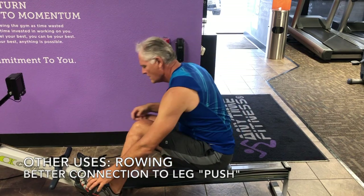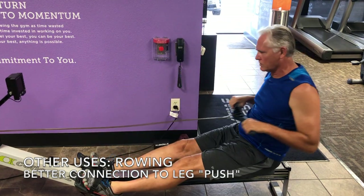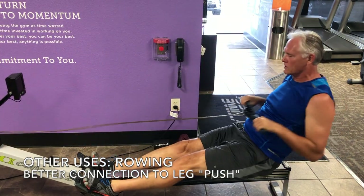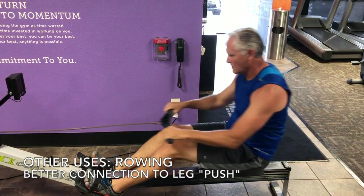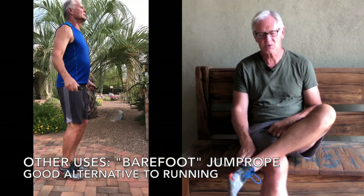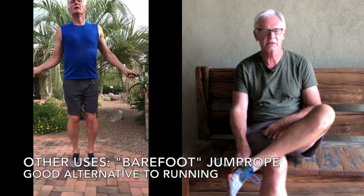The nice thing about Vibram Five Fingers is there are other uses for them. You can use them for rowing on recovery days. My gym, Anytime Fitness, does not allow barefoot or socks — closed-toed shoes are required. So getting on the rowing machine in my Vibram Five Fingers gives me a much better connection to the machine and I feel like I can row with more power. Barefoot jump rope is also a good exercise break during the day — 100 to 200 jumps — and doing it in Vibram Five Fingers really helps strengthen your feet. It's a nice way of transitioning into barefoot running.